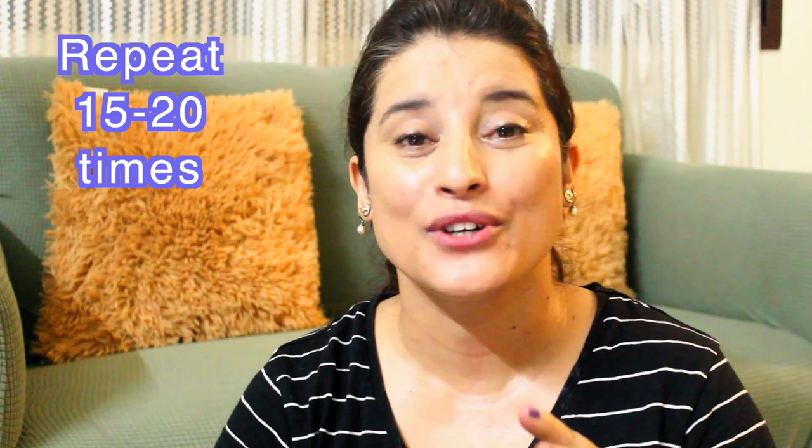Another lip exercise you can do for improving this area: bring in your lips like this, as I am doing here, and then blow the kiss out. This is really amazing for toning this area. This one you have to do 15 to 20 times, then give a breather of 5 seconds in between, and then repeat again. You have to do 2 sets of 15 times each.